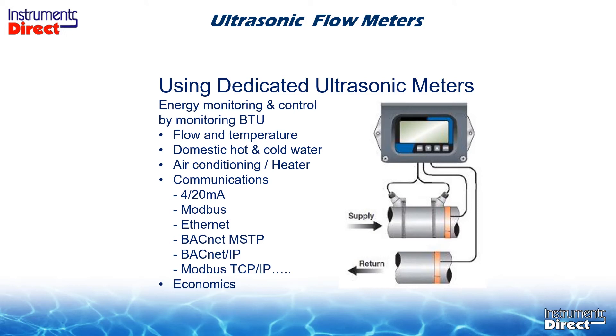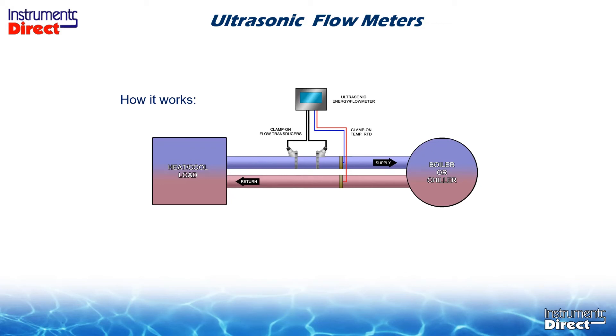For dedicated applications, with the advent of adding communications to this device, you can now use it to monitor flow, add temperature to monitor energy, and tie it into your building automation system or PLC via a variety of communication outputs. As far as energy use on a dedicated application, you would strap the flow sensor on the supply side, temperature sensor one on the supply, temperature sensor two on the return — all non-contact — to monitor temperature differential with flow, which gives you energy.